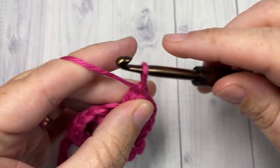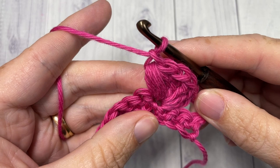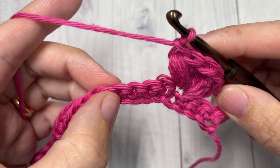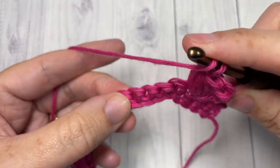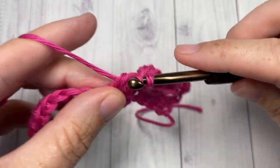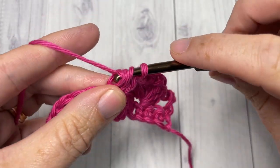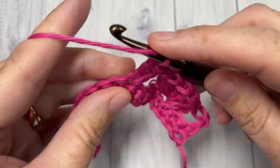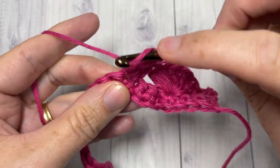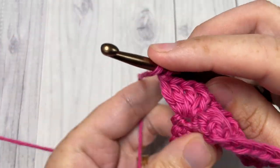You're then going to skip the next four stitches, and into your next stitch once again work four double crochets followed by one puff stitch.